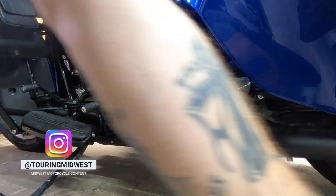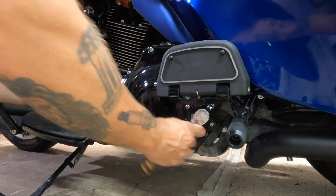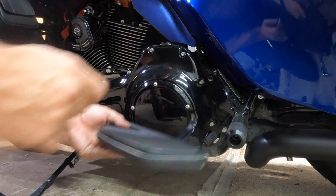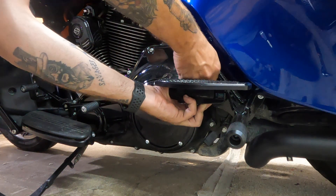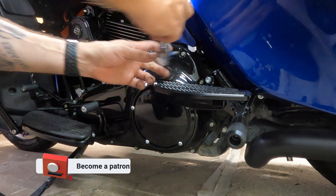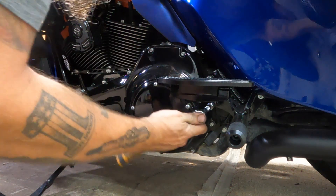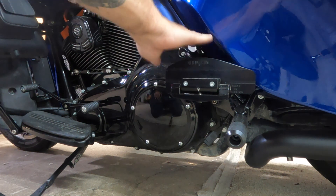I'll leave that partially in while we remove the bottom bolt. And then we just replace it the same exact way. They're nice and tight right now, but we will torque them down to spec.